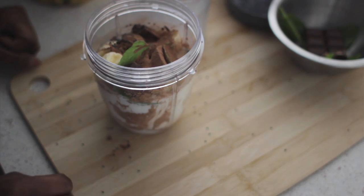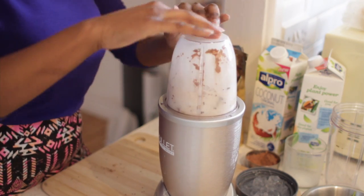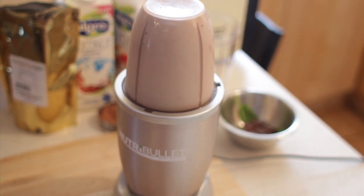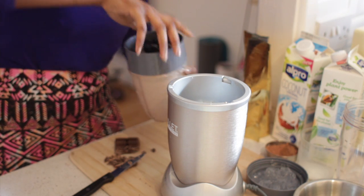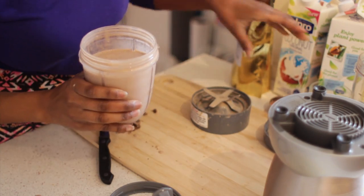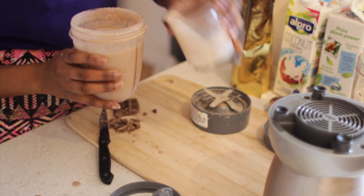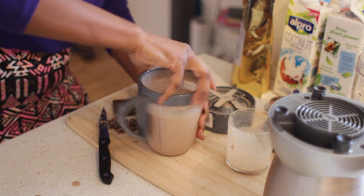And we're going to blend. Okay, once that's secured, we're going to blend. So what you want to do is actually just open this up. Oh my god, it's so creamy and just very chocolatey. I'm just going to have it now. Oh my god, this is so yummy.